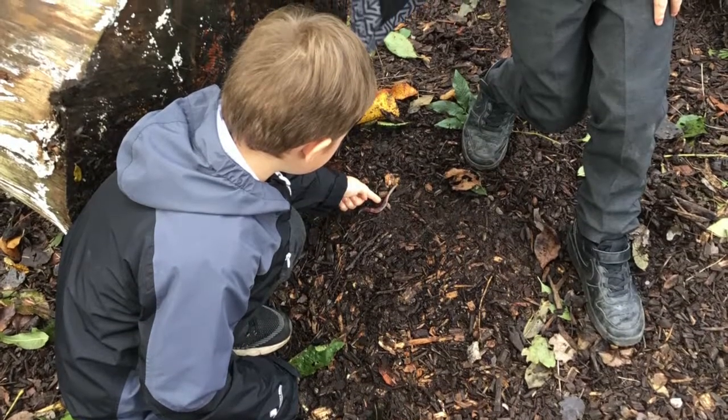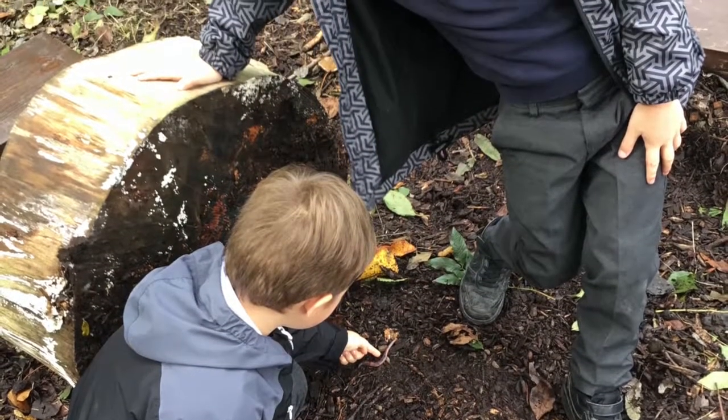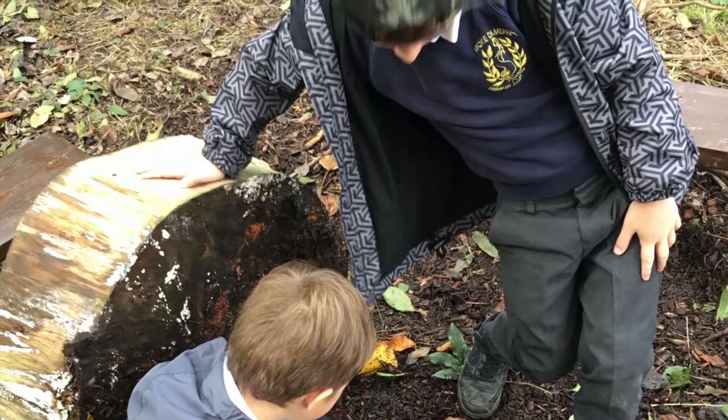We went mini-beast hunting and found lots of different creatures. We found worms, ladybirds, and even an earwig.